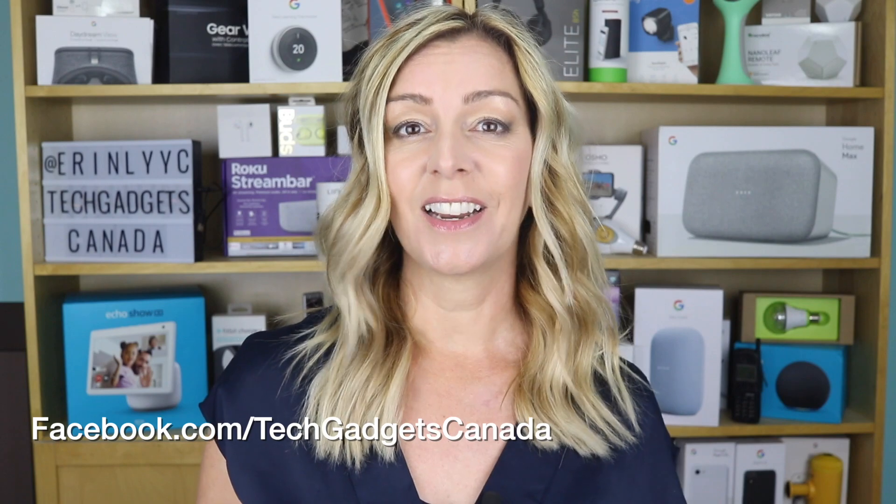If you liked this video and found it helpful, please do mash that like button and I'd love for you to become a subscriber. It does help me keep making more videos that I hope everyone out there gets to watch, enjoy, and learn from. Thanks so much for watching. I'm Erin. You can find me on Twitter or Instagram at Erin L-Y-Y-C, or on Facebook at facebook.com/techgadgetscanada.